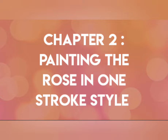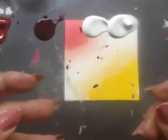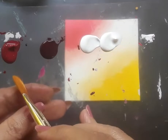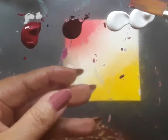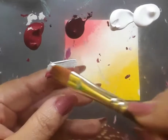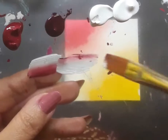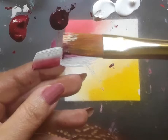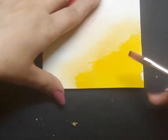Chapter two deals with painting the rose in one stroke style. Here comes the palette. I have permanent rose acrylic color, deep magenta acrylic color and white acrylic, and a flat brush number 6 which I am loading with white acrylic, deep magenta and permanent rose, blending the colors well. This is triple loading — or multi-loading — of the brush, which is the speciality of one stroke style of painting.